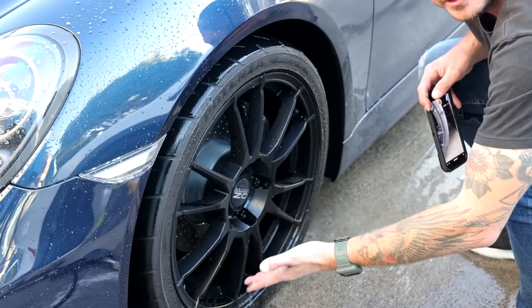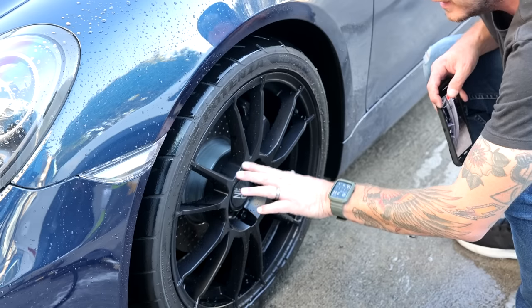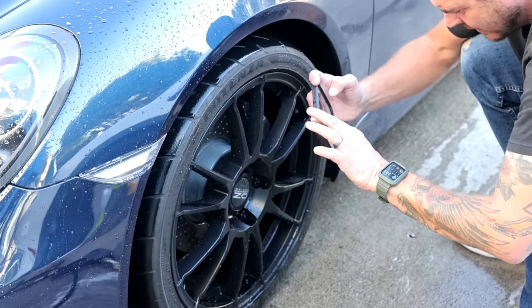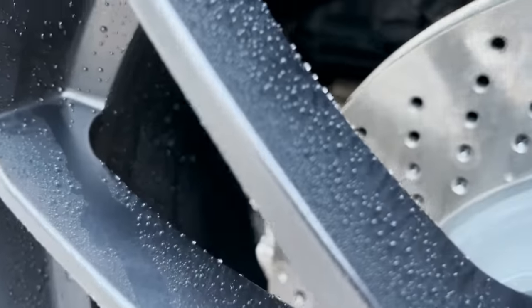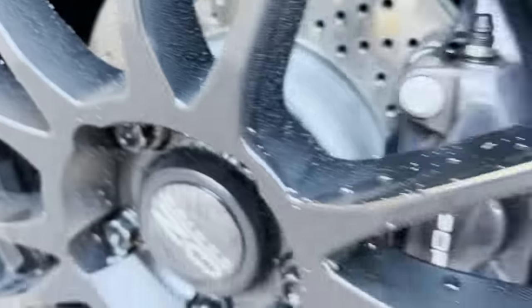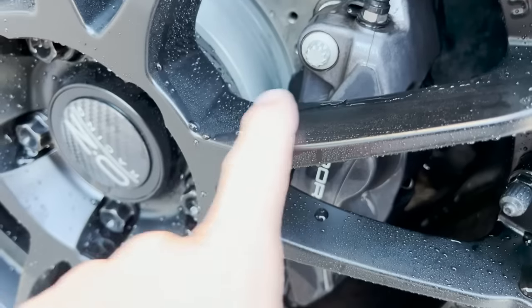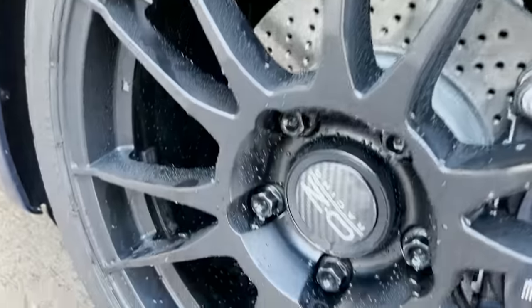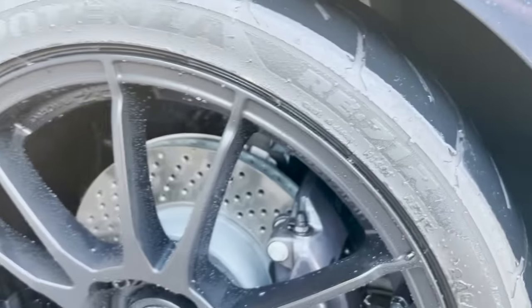Looking up close, there's still a little bit of dirt on the surface but not much, considering how baked in it was. If you're just doing a maintenance wash I'd be done here, but I want to go a little bit further and show you the barrel blade — how to get in between and behind the spokes and get that barrel all clean.